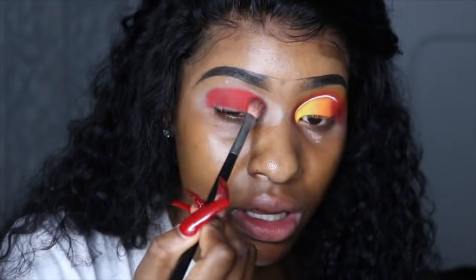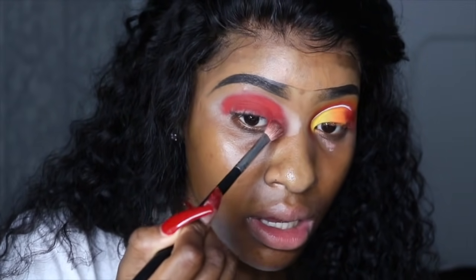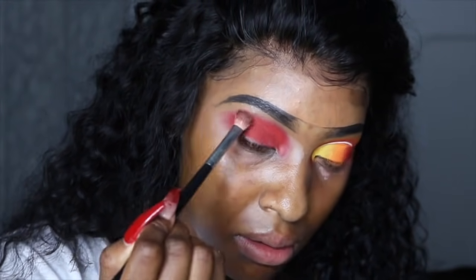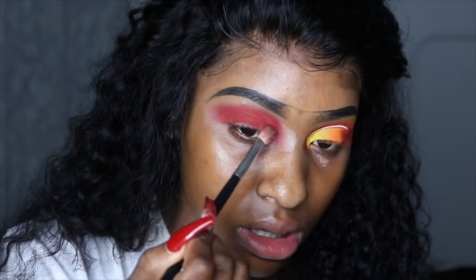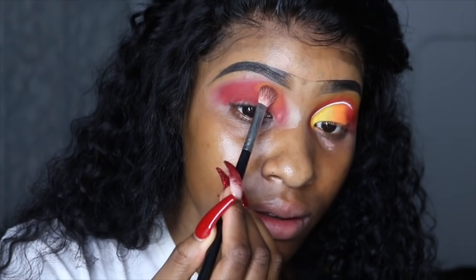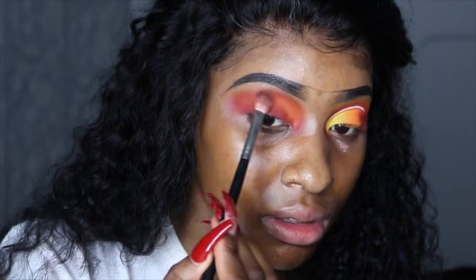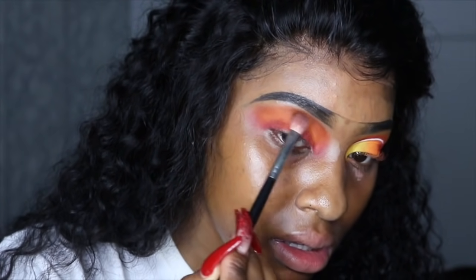I'm gonna go in with that orangey shade to blend it and give me a transition. You guys are gonna see in this process that it looks like a big messy blob, but it's gonna come together. Trust the process, trust your girl — you came to this video and subscribed so trust me. My nephew keeps coughing in the background — I just want to make note that he's here.